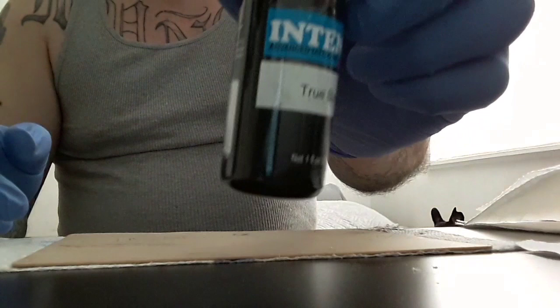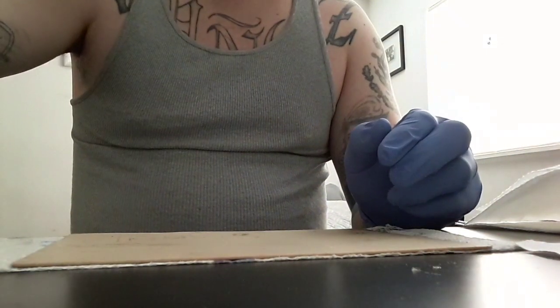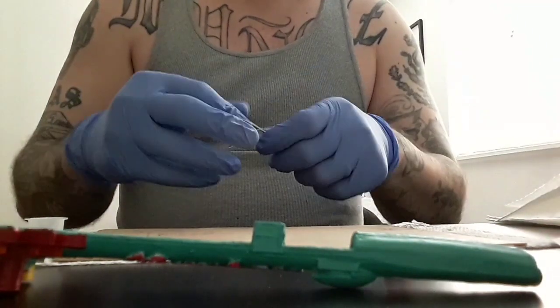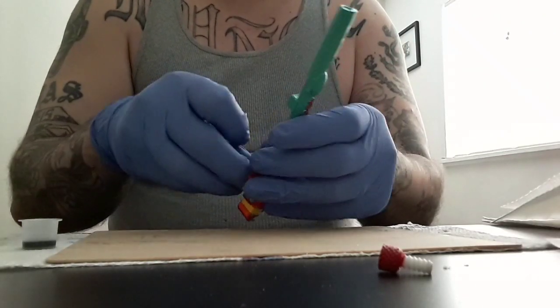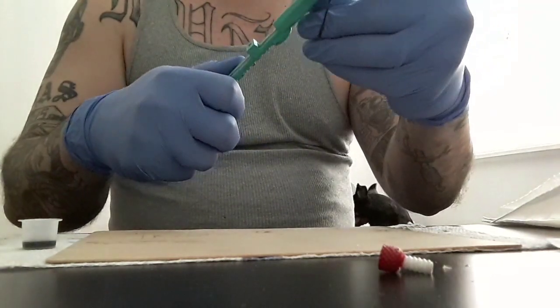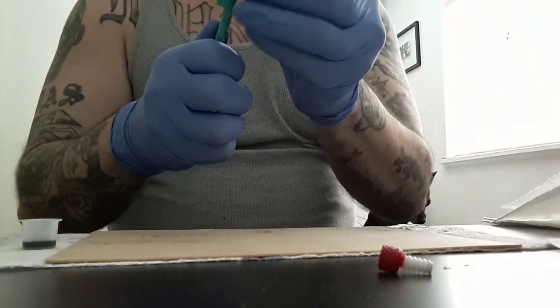Today I'm using True Black from Intenze. Always use a new needle and ink cap for every tattoo. This here is a one round liner, and I like to use ones and threes because they always give you more intricate lining.